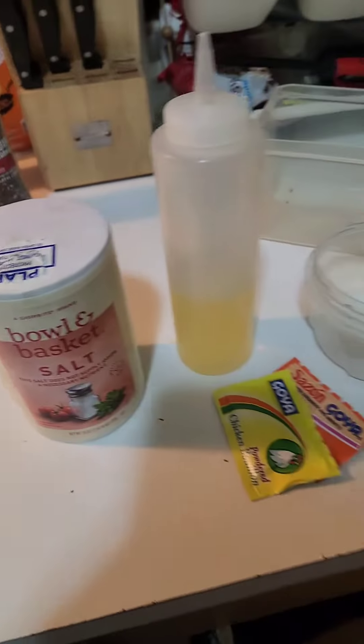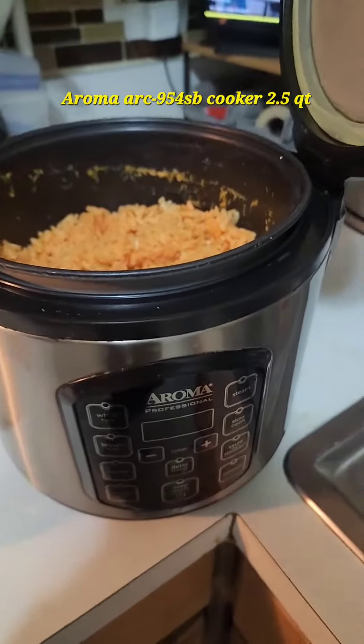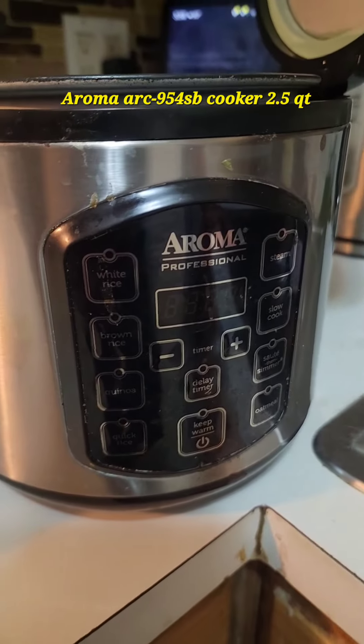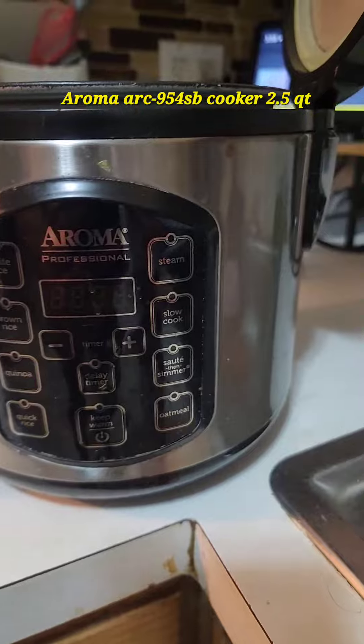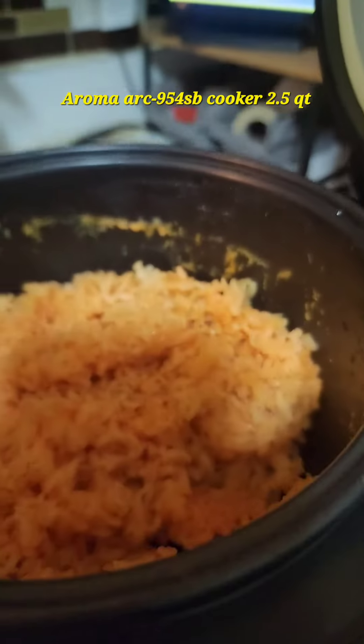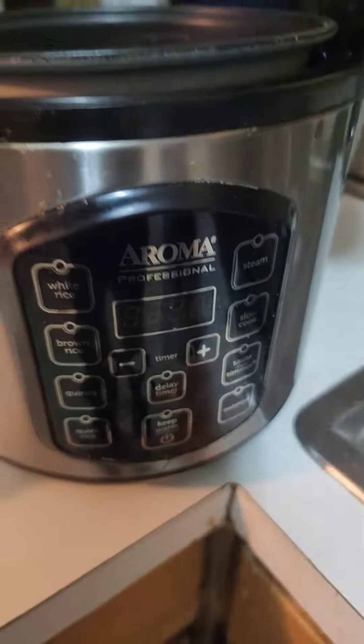Okay, this is for the Gringos. This is how I make my yellow rice in a Roma Professional multi-cooker. It's a small one — I think it says four, eight cups, I don't know. It's a small one, I bought it on Amazon.